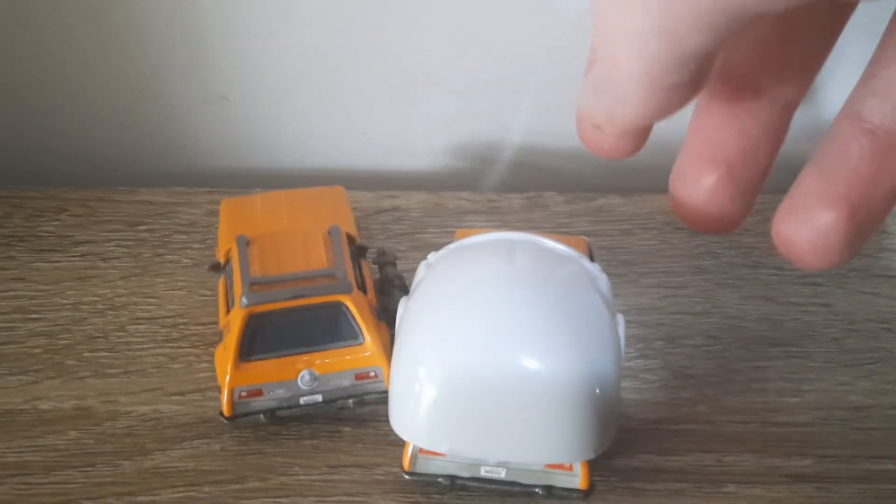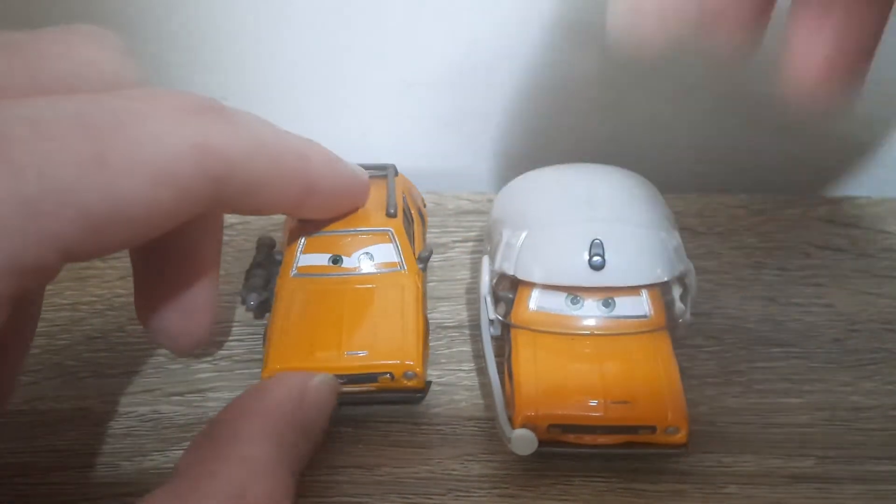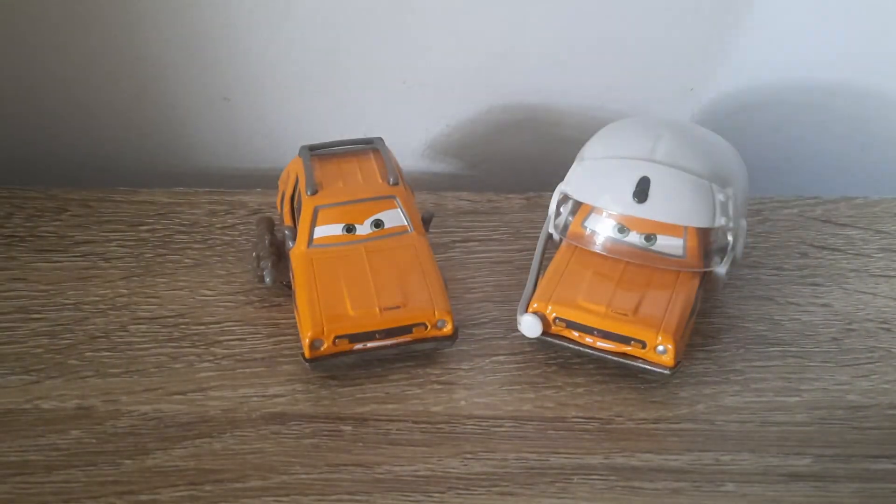There was also Ace with Helmet in the Cars video — they called him Gunner Acer — so I should have called his die-cast that and then called Grem with Helmet 'Gunner Grem'. Sorry about that.